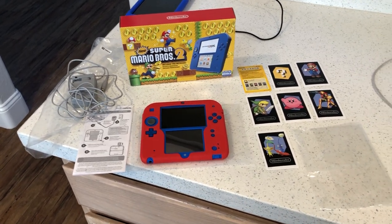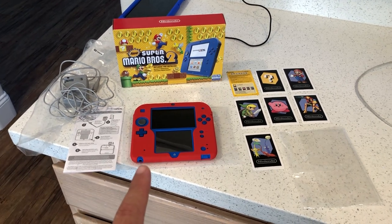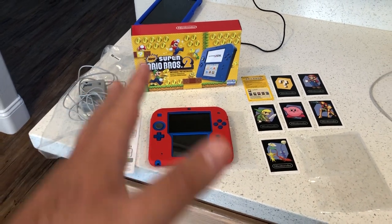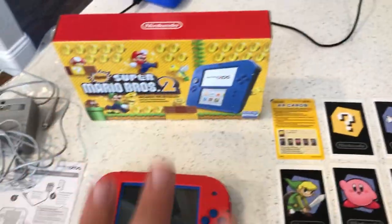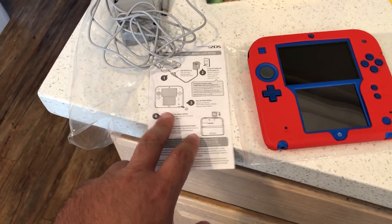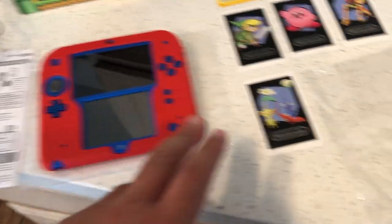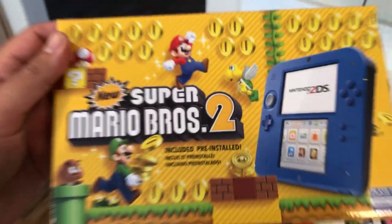I decided to pick one up from Best Buy and I don't regret it. One con: I thought I could game online with it, but the online gaming feature is no longer available. That may be a big knock for a lot of you, but for me it's okay. You still get AR cards in the box — you get the instruction booklet, the charger in the sleeve, and the Nintendo 2DS itself.